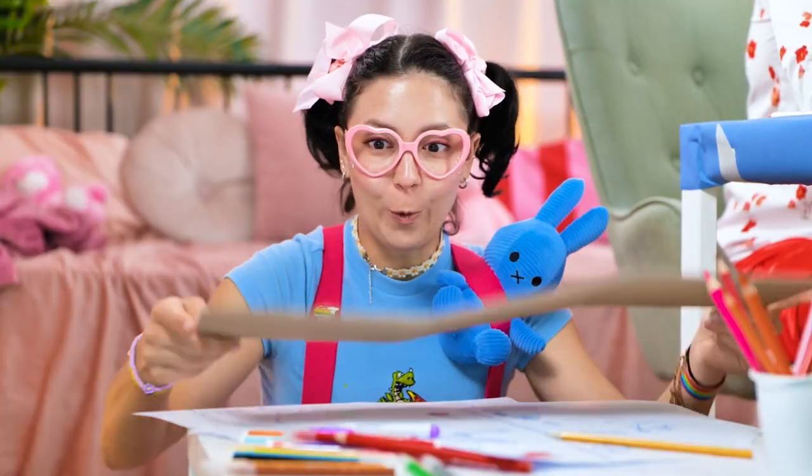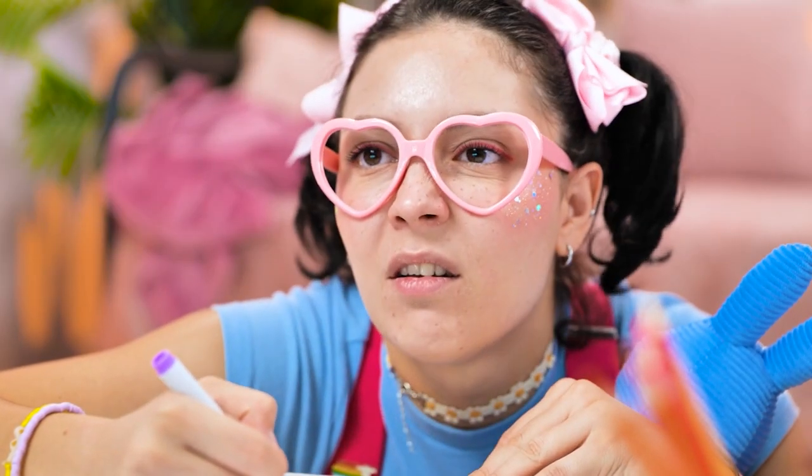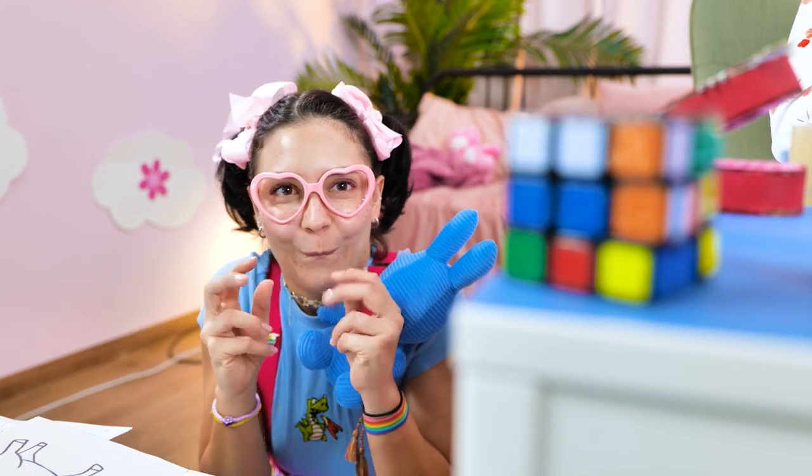Look how mommy colors the picture — one area at a time and don't color outside the line. You could also wipe the color with a sponge. Looks so cool. I wanna try it. I wish mommy would buy me a unicorn! I'm bored now! Oh, daddy's toy! I've always wanted to play this!